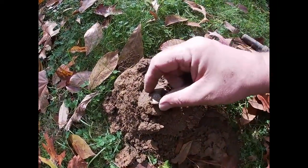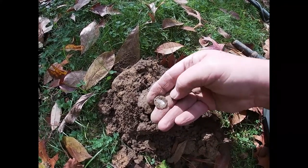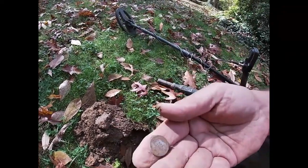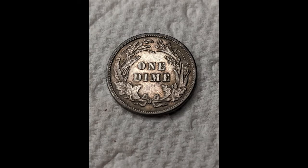Just when I thought I was going to give up on this yard, this pops up — about an inch underground. I don't know whether it's a Barber or a Seated, but right here you can see it is a Barber. I'm not going to clean it in the field. That made my day. I almost didn't dig that one — the signal was really scratchy — but that's why you've got to dig everything, even questionable signals. There was something else in the hole too, which is another reason to dig everything no matter what.